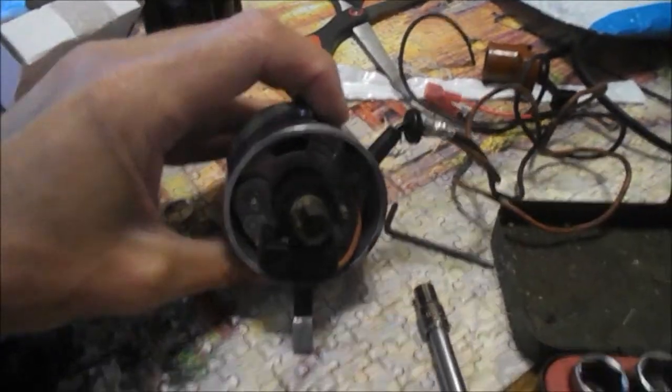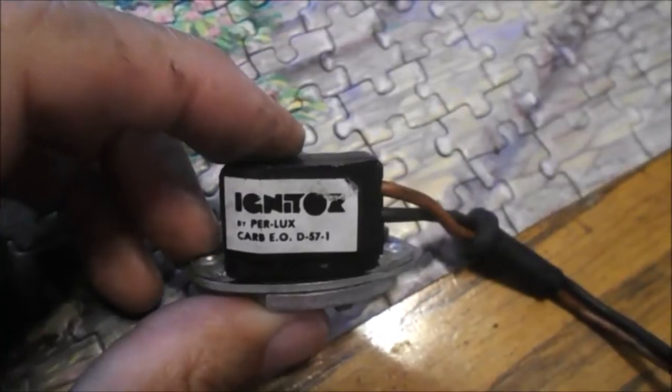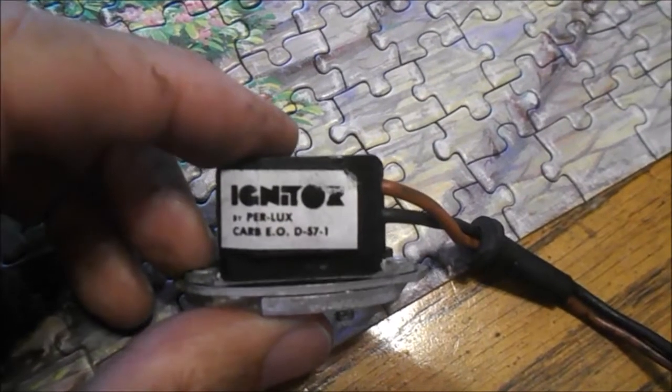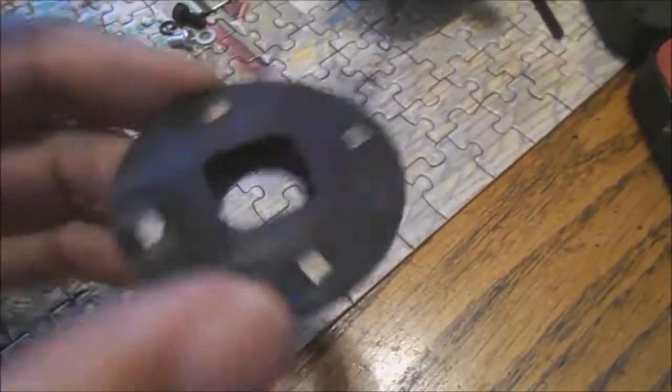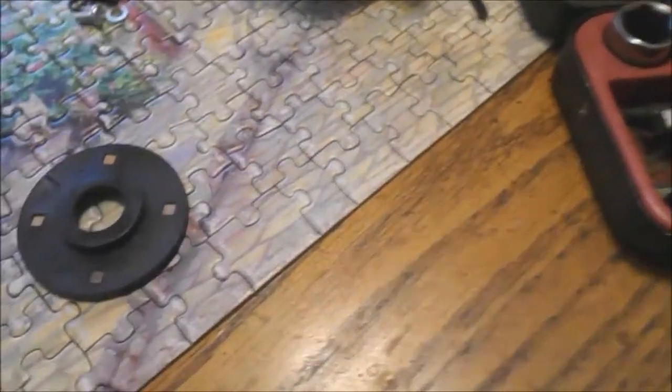I've got to pop the Protronics out of there. It shouldn't be too bad. You know it's old because it's not called Protronics — it's called Perlux. So here's our disc, a bit more widely spaced, if you want to compare it to the donut.